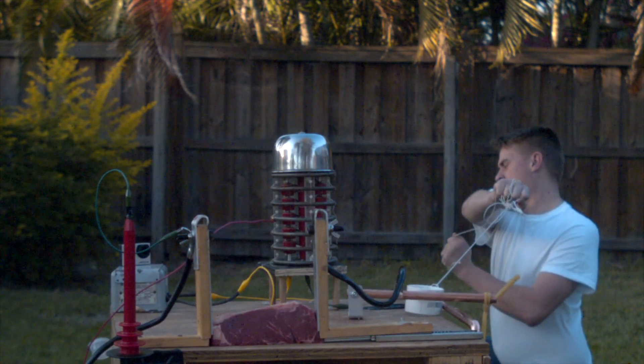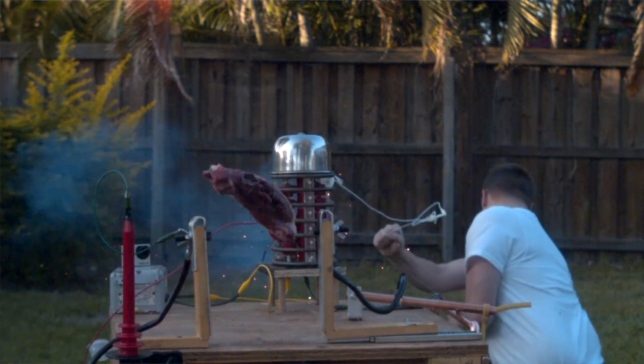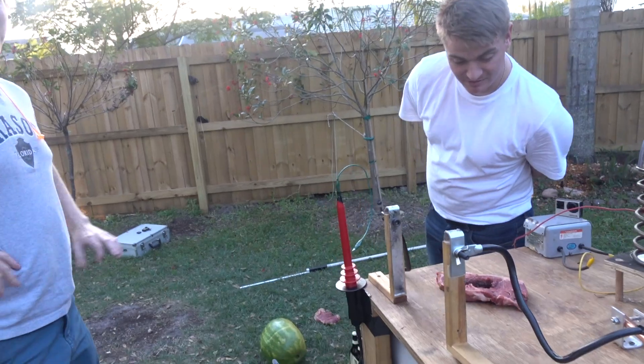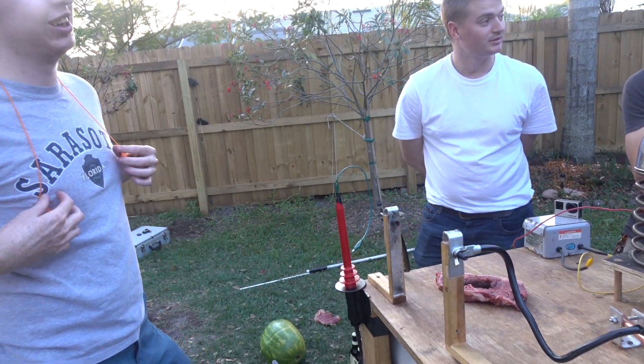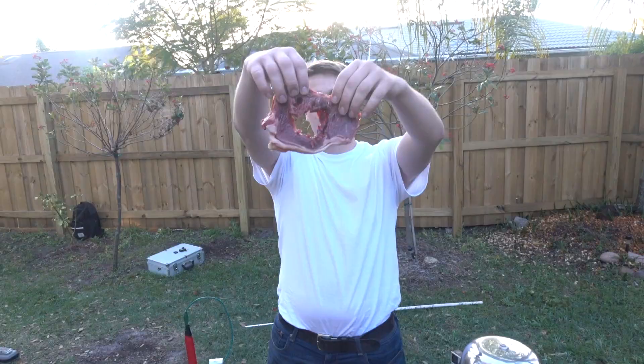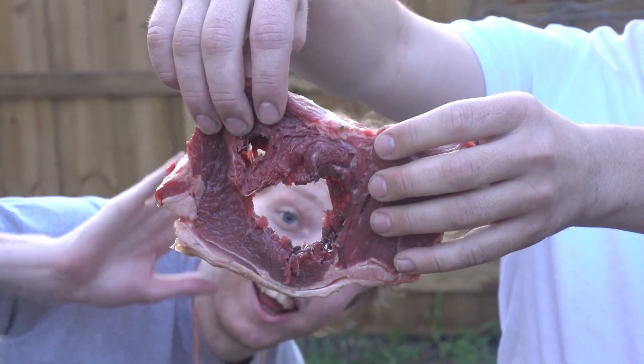It blew a hole through the stake. You still want to cook that? Yeah, I mean, it's already partially cooked. It's a reverse sear — it's well done in the middle. We can charge a lot of money for lightning-cooked steak. That's what we saw on camera. That's crazy. That could be your hand.